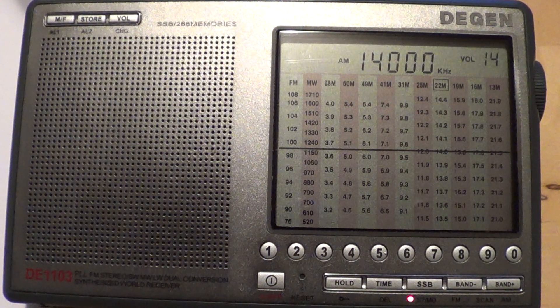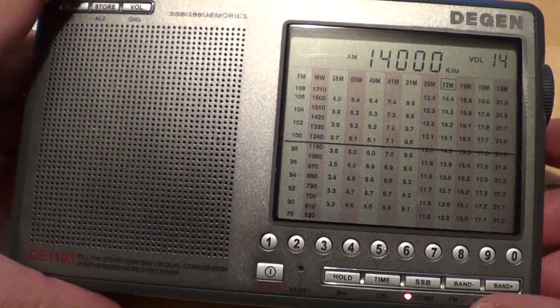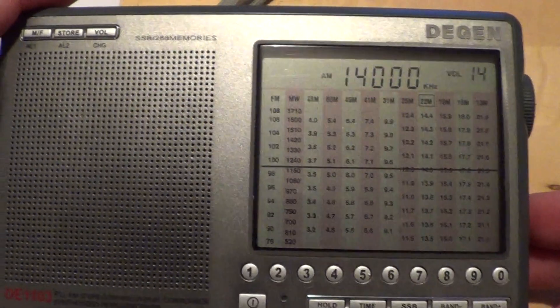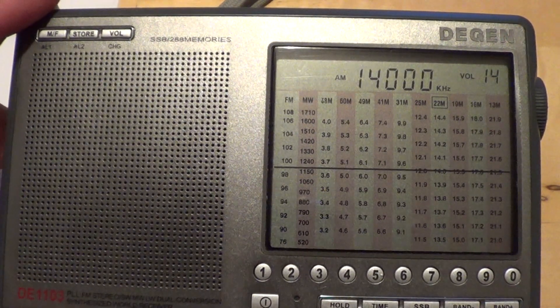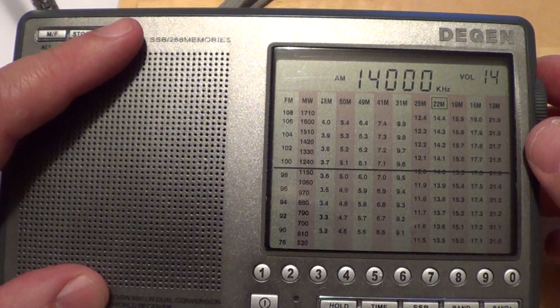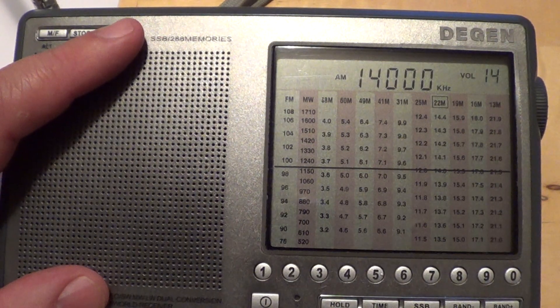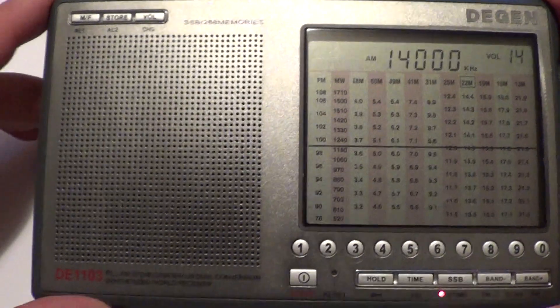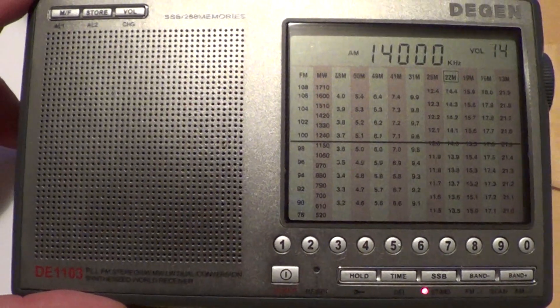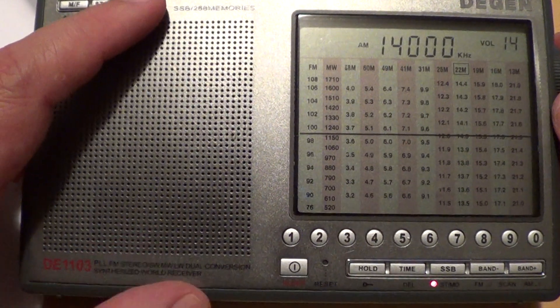I'll tune in different bands and you'll see depending on the frequency range. I'll tune in some amateur stations in lower and upper sideband, but most portables don't have a separate switch. What they have is basically an SSB or sideband mode, and the lower or upper is done with this little rotary knob here. Let's start with the 20 meter band, then we'll try the 40 meter band and the 80 meter band. Once again, DGND 1103, telescopic antenna only.